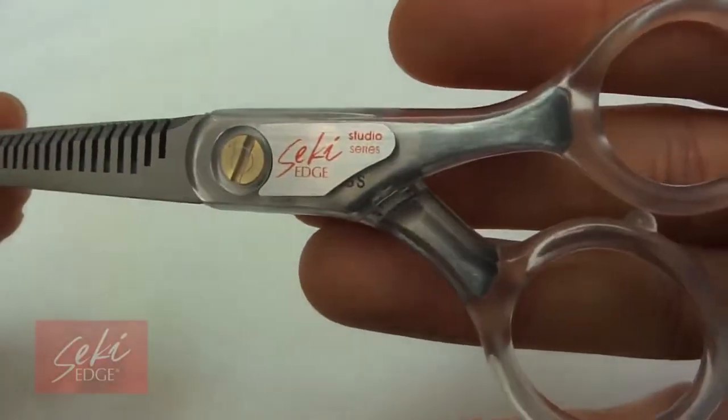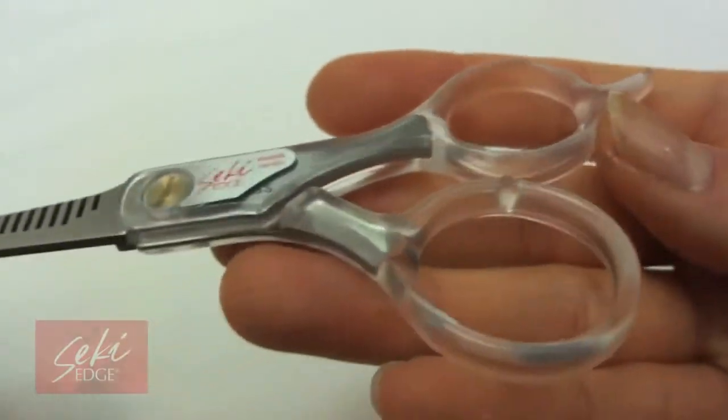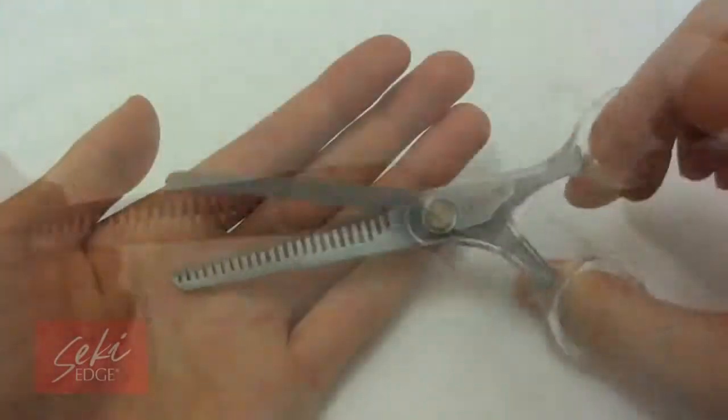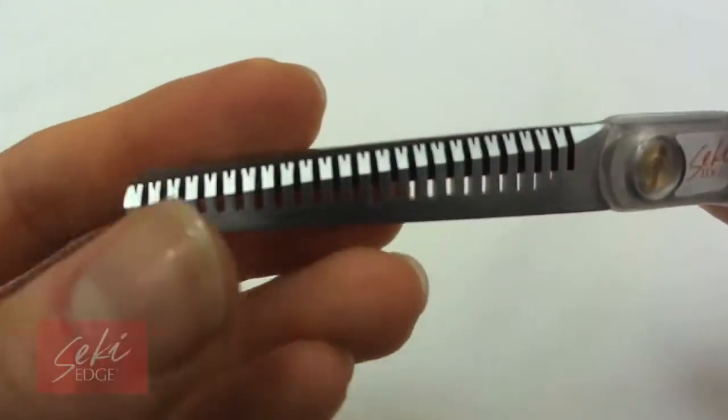The blending scissors were made specifically for blending hair, as its notched blades encourage blending, texturizing, and adding layers and volume to hair. The blades are made of stainless steel for long-lasting sharpness, so you can blend hair easily as you cut.